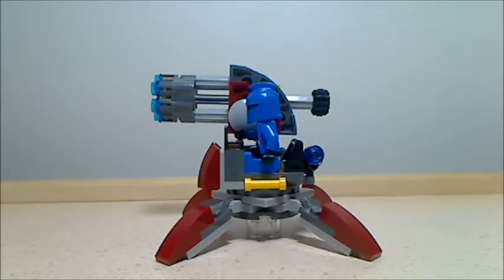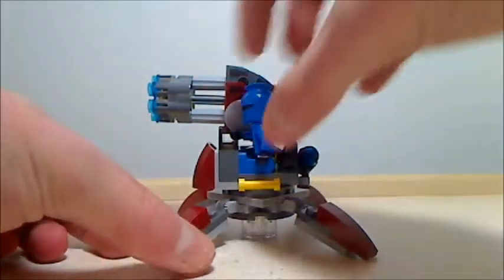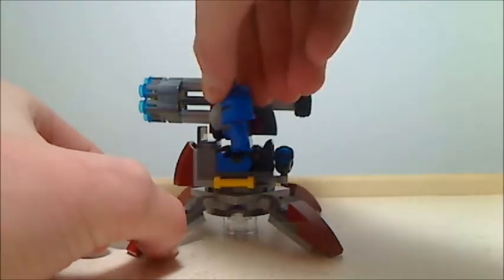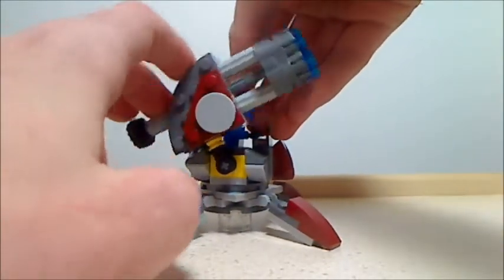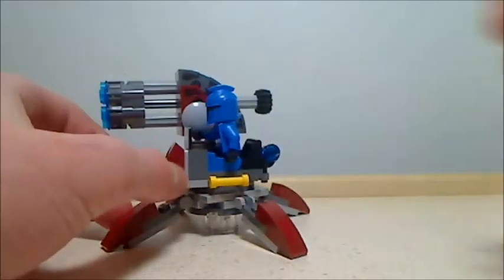Here is the turret that you get with the set — it's the main build. It does have the six stud shooter on it, which I'll show you soon, but first let me show you some of the actions. You can pose each of the legs; it's somewhat poseable. The whole top twists around 360 degrees, and the cannon with the six stud shooter can angle up or down, so it has a nice bit of articulation.